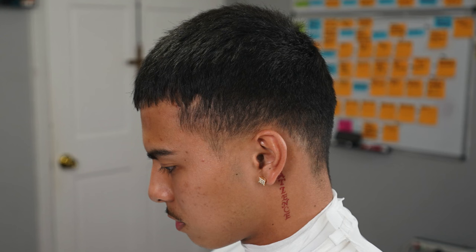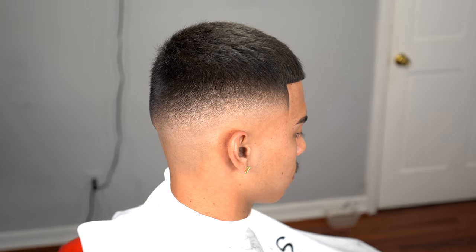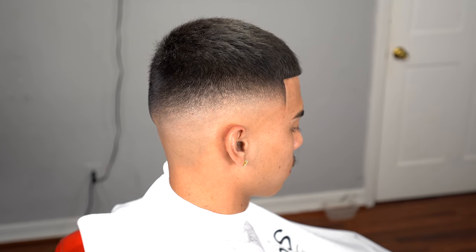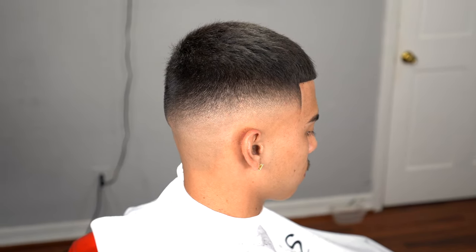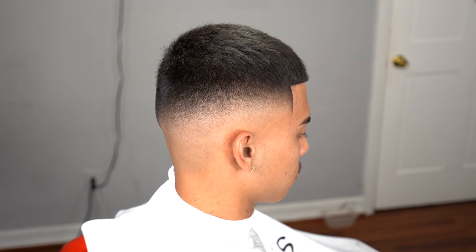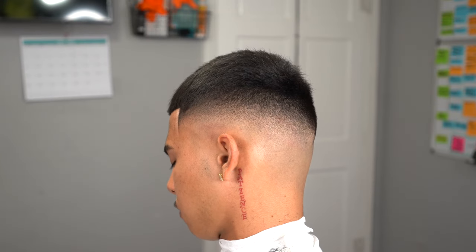This is the before — my guy was looking rough and dusty. And this is the after — an eight guard on top with a blurry midfade. Every step that I mentioned in this tutorial, nothing was left out. Every single tip and trick that I use in my book was described in this full tutorial. If you guys want to take your work to the next level, make sure you subscribe to my channel, hit that like, and let me know down below in the comment section what I can do better or what content you want to see. You guys see the nice crispy hairline — this is it. I appreciate you guys for tuning in to my channel.